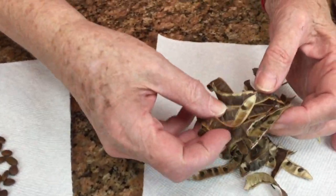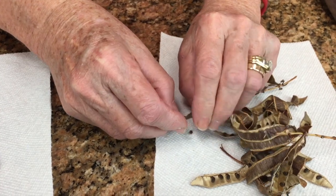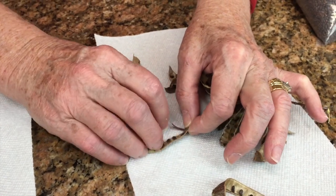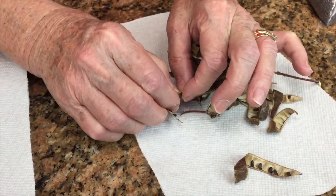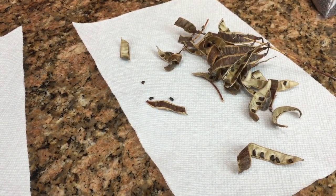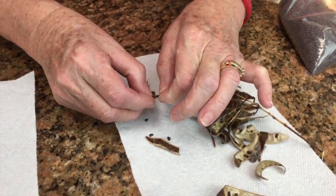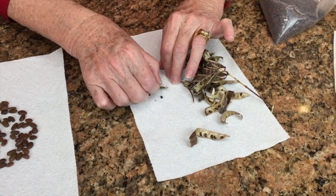I'm going to try to do some of these seeds, so let me break some loose from their pods here — they're very tiny. I originally bought some from a nursery; I had them order them for me because I couldn't find what I wanted online. And I want to compare the homegrown ones with the ones that I got from the nursery just to see.